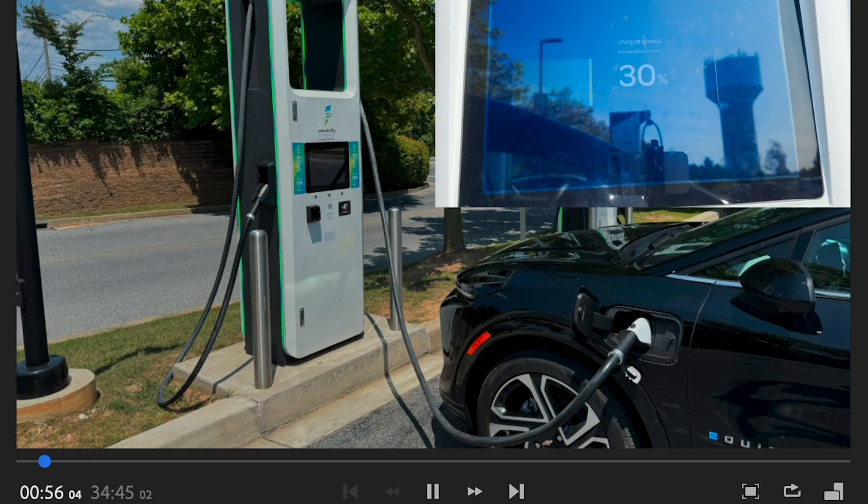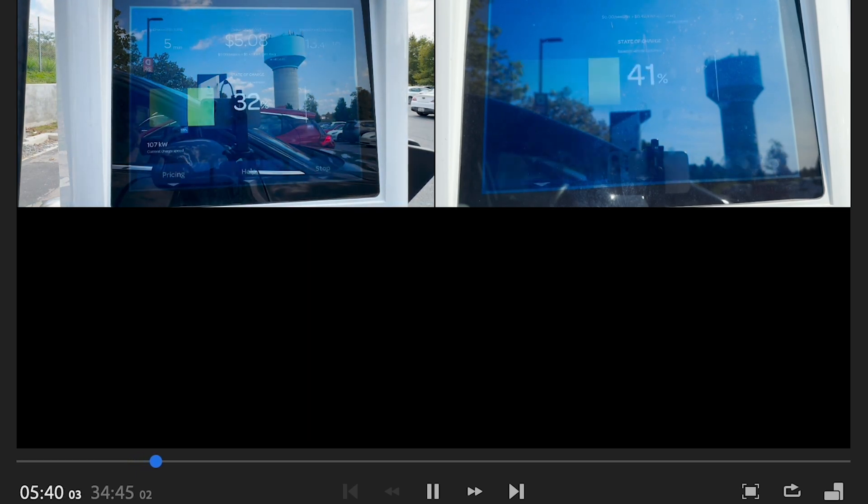The top left is going to be the 20 to 80 percent and the top right is going to be the 30 to 80 percent charge test. The footage got a little messed up at the beginning, which is why it starts with a still image, but now it's all lined up so you know what's going on.